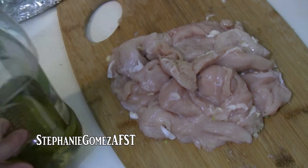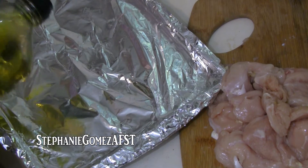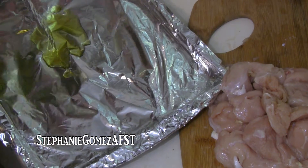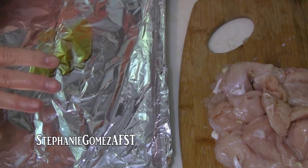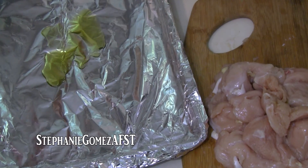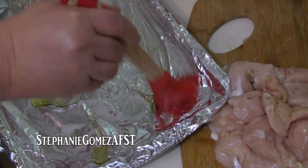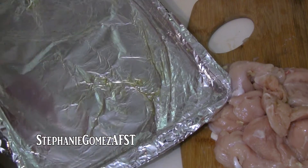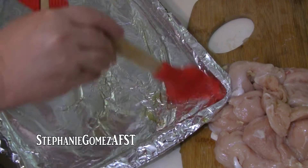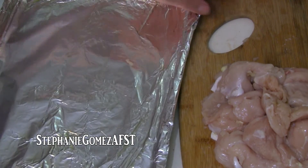I have a cookie sheet that I've covered in foil because my cookie sheet is old and funky looking, and I know some people love to find anything wrong in the video. So I covered it with aluminum foil — it also makes for easier cleanup. I've got some olive oil, just about a tablespoon on the cookie sheet, and I'm going to spread it out.